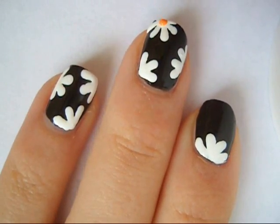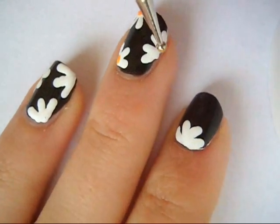So once you're done with that, just take an orange or yellow polish and create little dots in the middle of your flower.